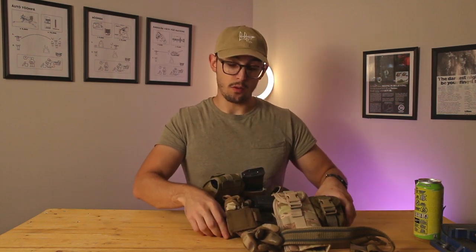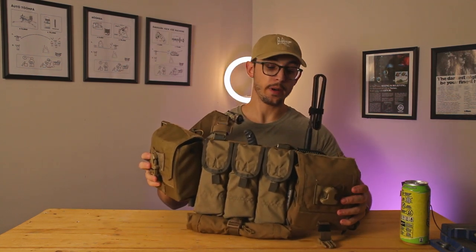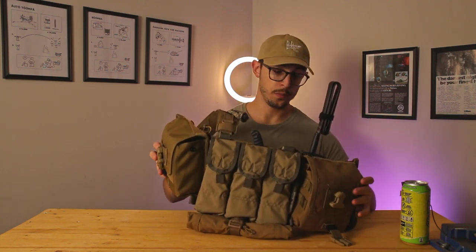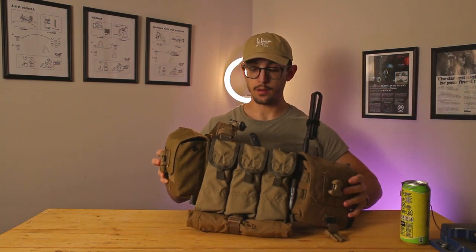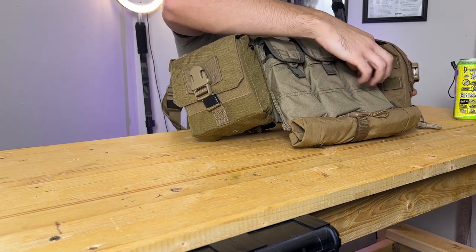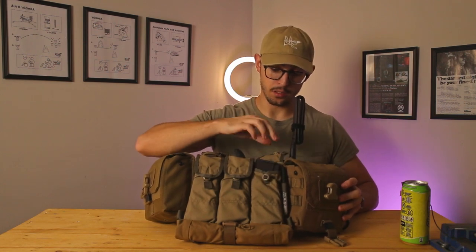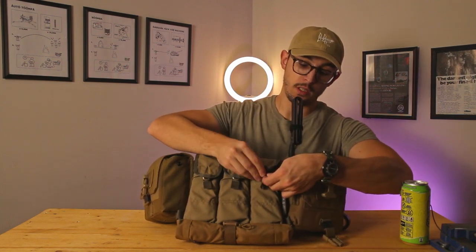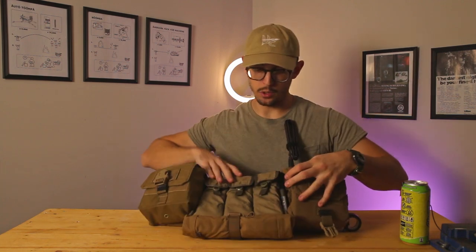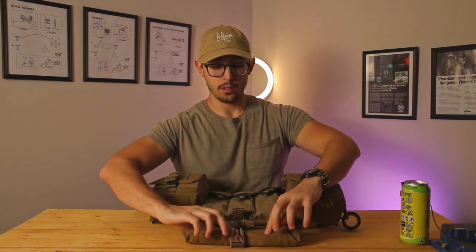Okay, we have my chest rig. I've definitely made at least a lot of videos on this thing but I'll run through it again. The base is a Spiritus Systems Thin Plate, and that's what allows the side expansion to come together. The main placard is from Prescure Gear — it's a ChiCom-inspired placard. The way it works is it has elastic retention on buttons and you just pull up to access your magazines. The downside is closing it is a bit of a pain — you have to find the button and put the elastic back on.